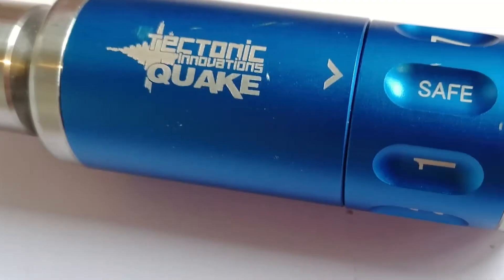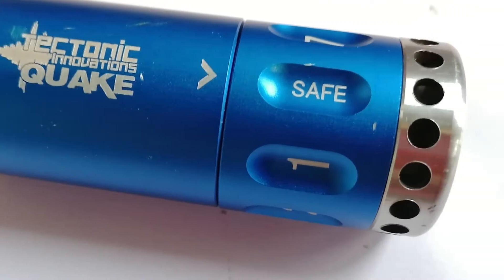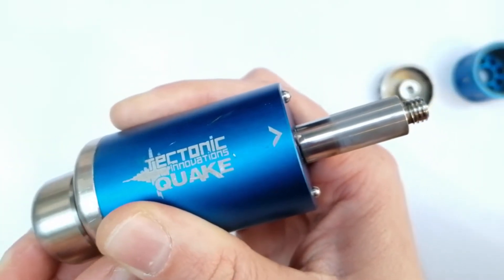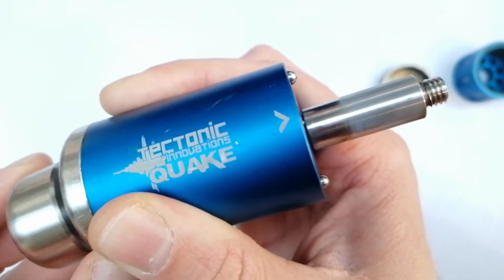Hi guys, I'm Pete from Tenet of the Wife and this is the Tectonic Innovations Quake 8 Blank Firing Grenade. Unlike other grenades where it works off time delay or impact, it's actually got a spring-loaded hammer system, so no matter where it hits, even on soft ground, it is going to set off your 209 primer.